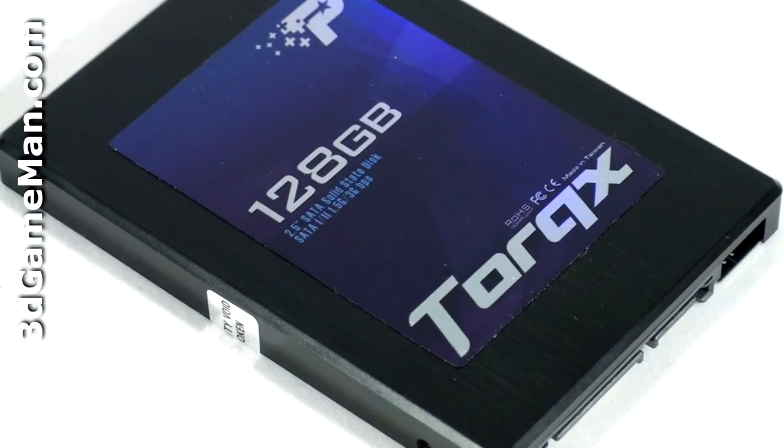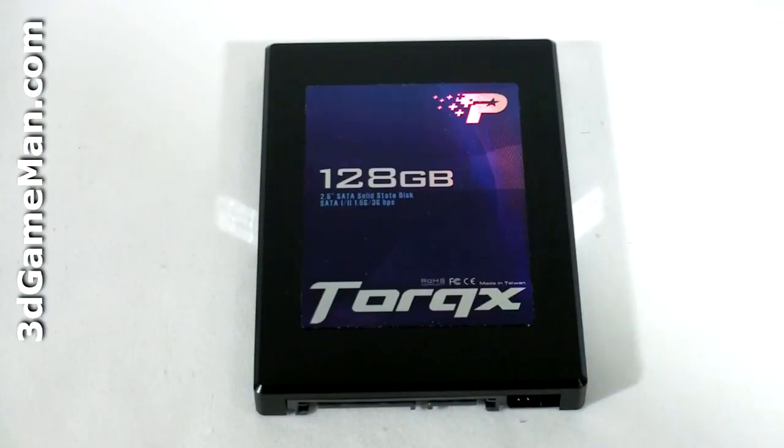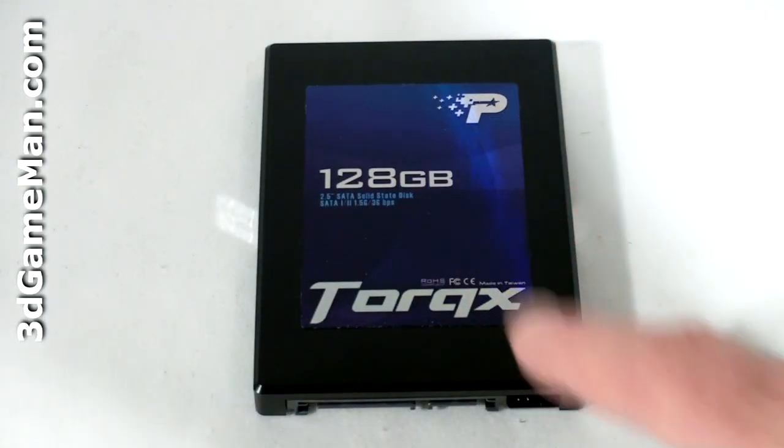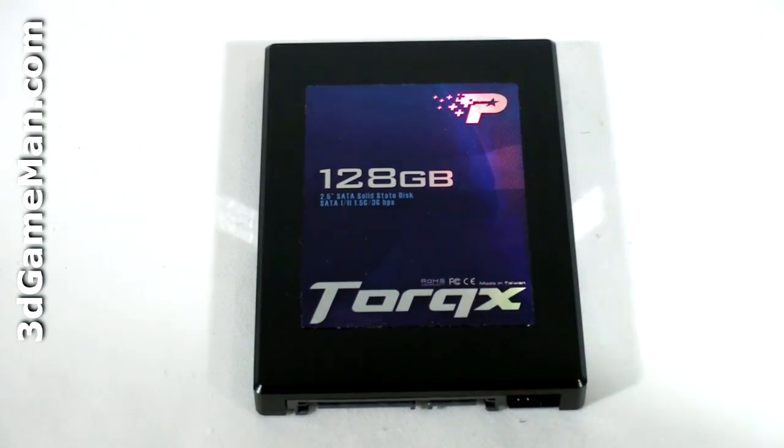This solid-state drive has a brushed aluminum look on the front and the back. At the top of the drive you'll find the capacity as well as some more information and the model line. On the back is the serial number as well as the complete model number.